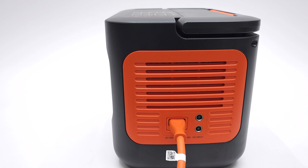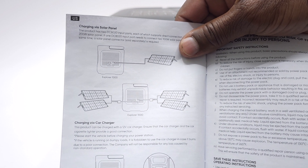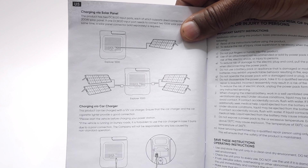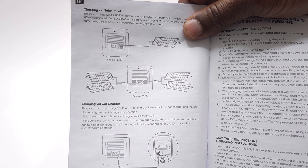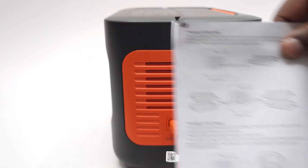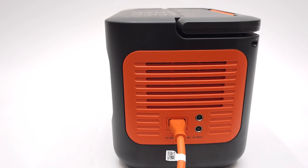The included Solar Saga 200 outputs 200 watts. However, you can also use two 100 watt panels on one channel, which will require a splitter sold separately. The sockets can accommodate up to 400 watts combined using two 200 watt panels or four 100 watt panels, ranging from 12 volts to 60 volts with 8 amps all the way up to 21 amps.